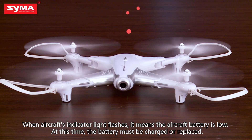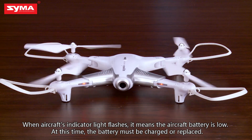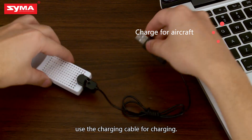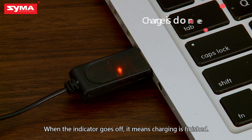When the aircraft's indicator light flashes, it means the aircraft battery is low. At this time, the battery must be charged or replaced. When the aircraft's battery power is low, use the charging cable for charging. When the indicator goes off, it means charging is finished.